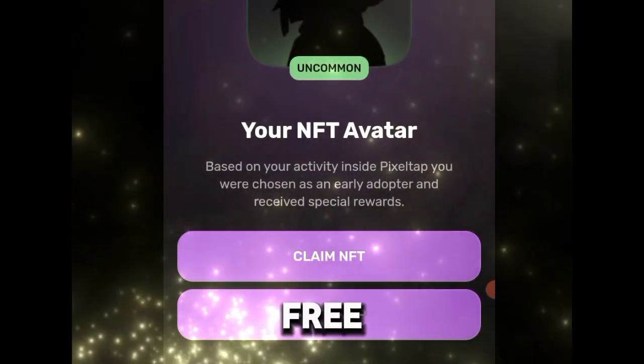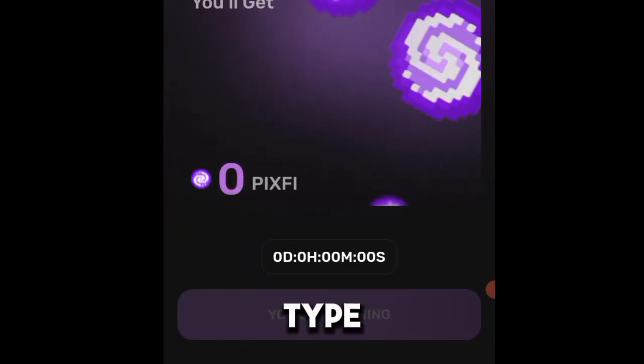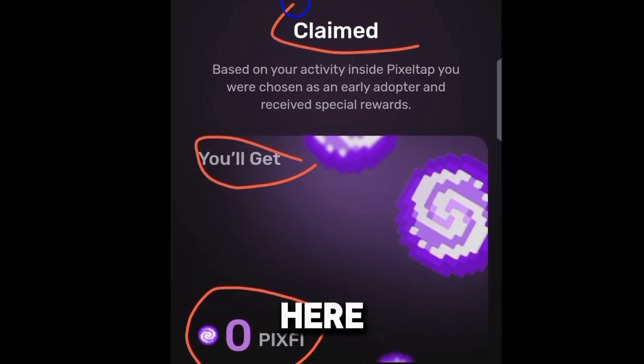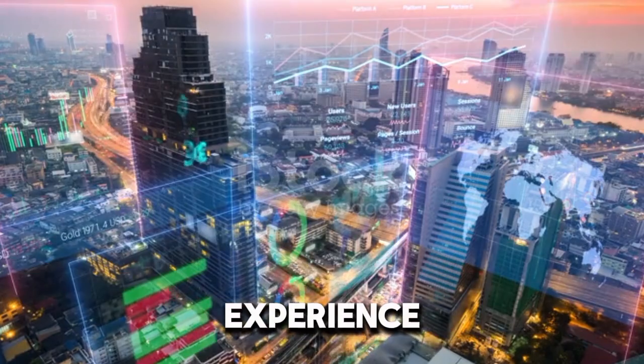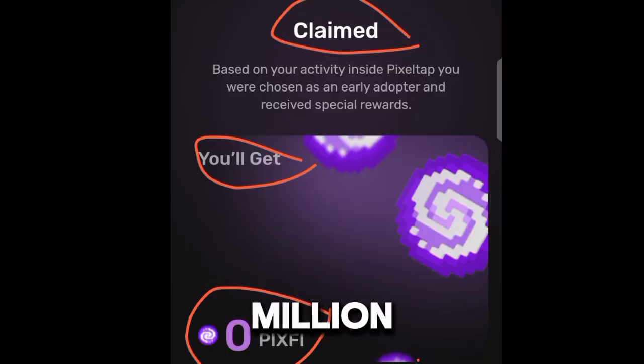If you come back here and click on the next step, it's going to direct me here, and you can see that it says 'You will get all claimed.' But you can see that I have received zero pixel tokens. This is very painful, and this is a common experience that a lot of people are going through. Out of 75 million users, very few people were actually able to claim their NFTs, and a lot of people have been disappointed by this so-called airdrop project.